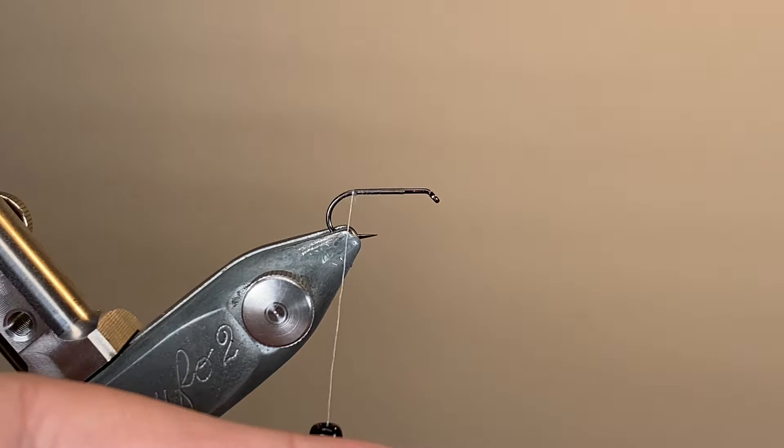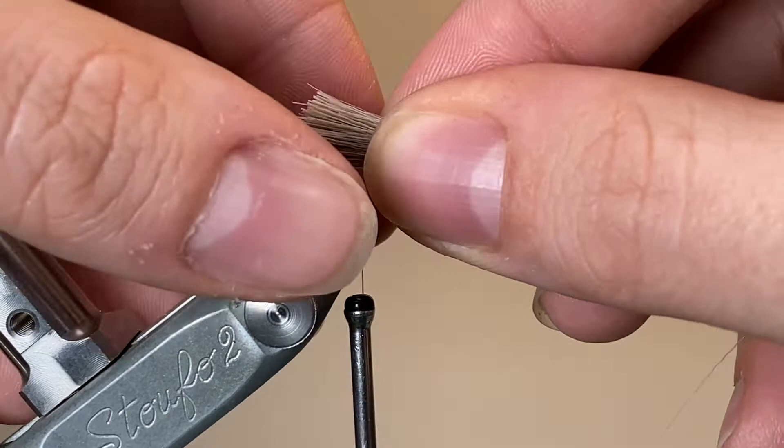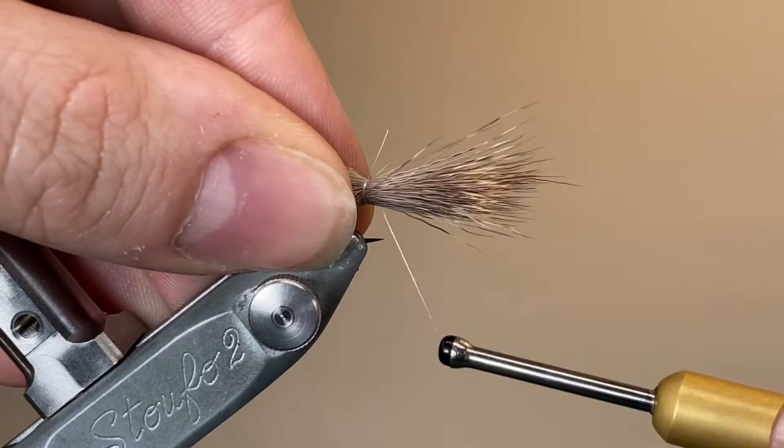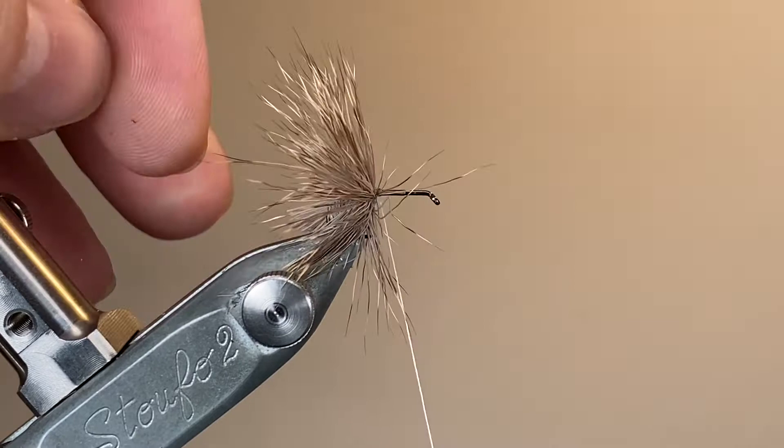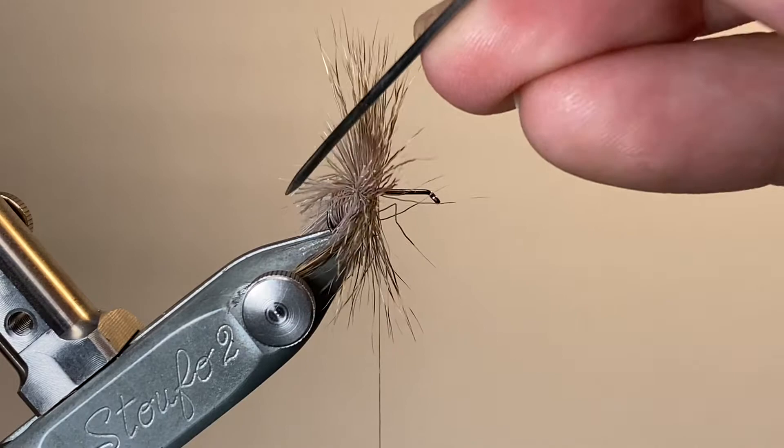Here's my first pinch of deer hair. I've tied it in with the butts facing backwards, and that's going to help to form the overhanging body of the fly — making a couple of loose wraps over the top, pulling down tight to flare the hair, and then letting it spin around the hook shank. The perpetual problem when you're tying deer hair bodies like this is that it doesn't want to spin around the bend of the hook. So I'm going to take the opportunity now, just using a blunt dubbing needle, teasing out that hair so it's all lined properly and I can pack everything down neatly later.